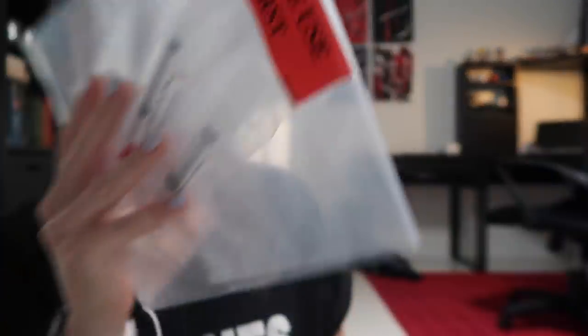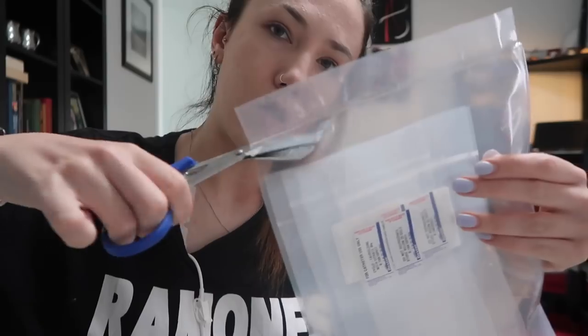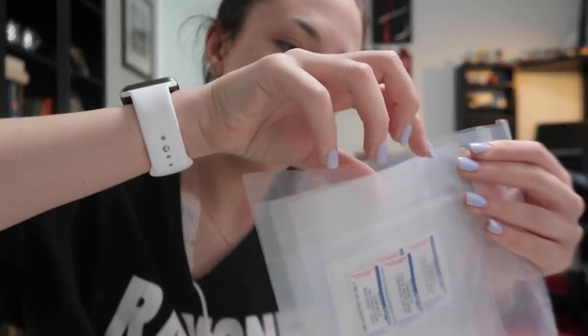Next we are going to put away the Taurolock. This is labeled 'please use first' so I'm going to make sure I put this one on top. They're in a bag inside a bag so first things first we just cut these open. Then I basically grab the chunk of these - this is going to go in the second drawer down. I'm just going to put all these together with the oldest ones on top, and then put this new batch on top of that because these ones need to be used first before any of the others.